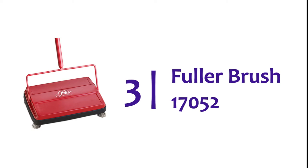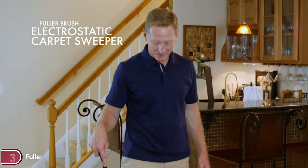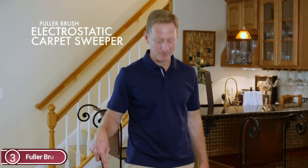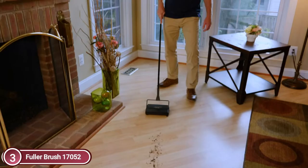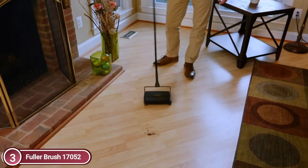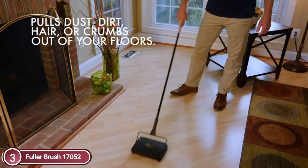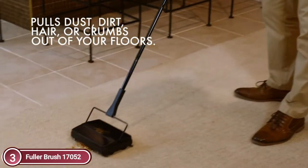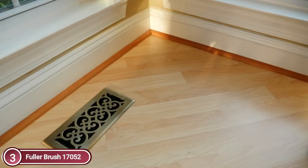Item number 3, Fuller Brush 17052. Because of its sophisticated electrostatic design, which uses magnets, as soon as it is in contact with any kind of surface the floor sweeper will draw in all dust, crumbs, glass, and pet hair in a flash. It is small and quiet, with an adjustable handle. It is able to fit in small places or underneath furniture effortlessly, which allows for fast cleaning even in big areas.